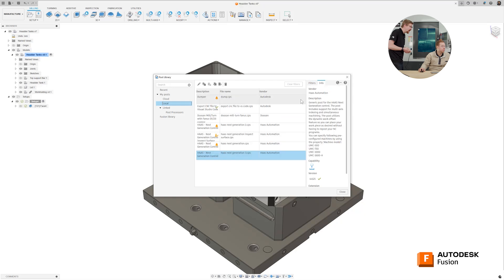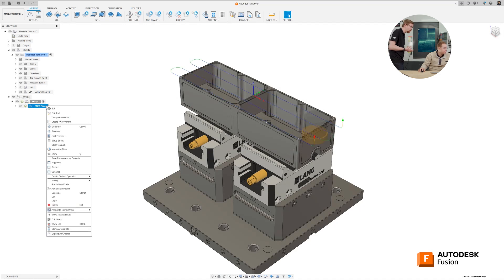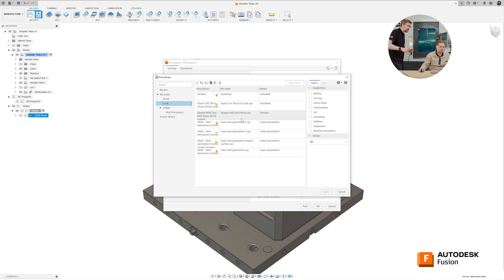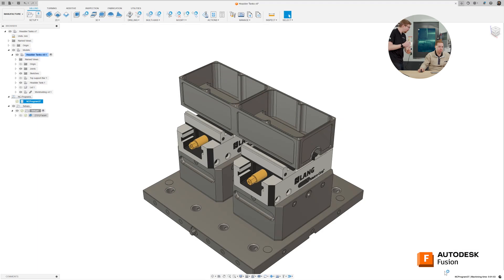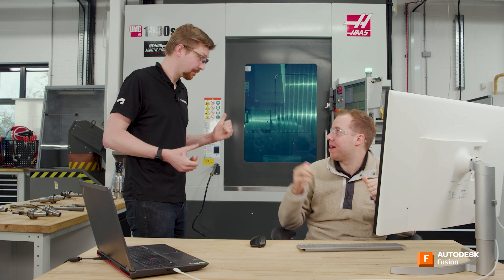Copy the post into your local library, then right-click the facing toolpath and select 'Create NC Program.' Choose the correct post processor, name the file — for example, 'facing' — and hit Post. Viewing the NC code, you'll see G1 linear moves, M6 tool changes, and all the codes the machine needs to run the operation. This is the G-code that drives the machine to create the facing operation.